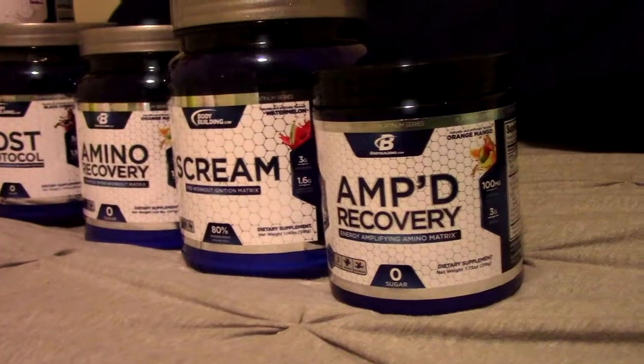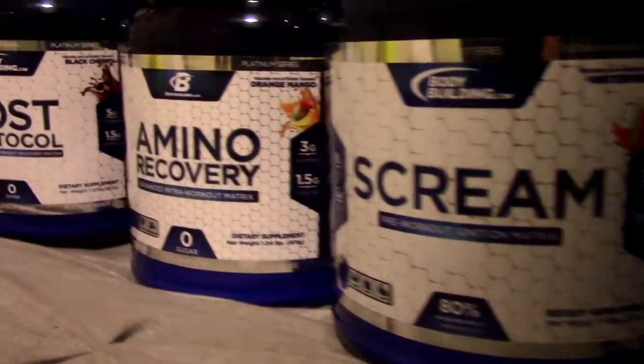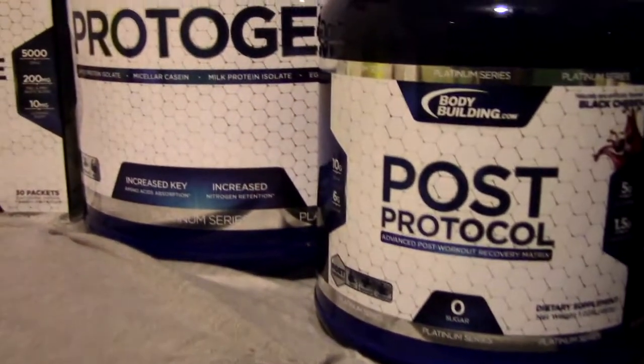I've been using the products for a couple weeks now and you've seen them in some videos. I just want to go over each individual supplement — what's in it, the flavors, how I use it, do I like it, do I recommend it. I'm going to try to keep this review short and sweet and to the point, focusing on flavor, mixability, the purpose, how you take it, and what's inside. We're going to start off with Amped Recovery.